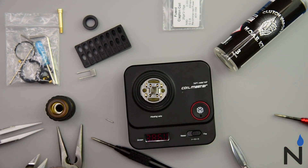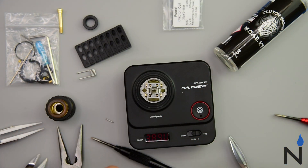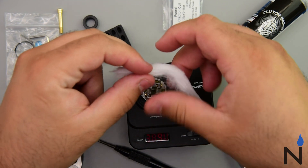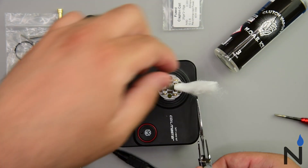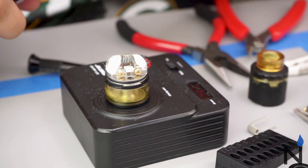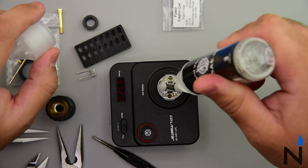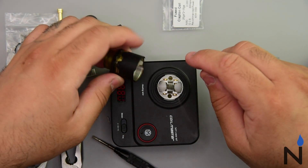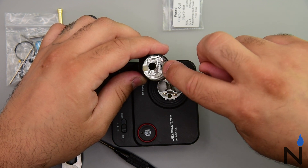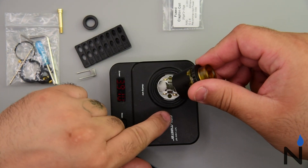Alright, next step. We're gonna go ahead and use some of this cotton bacon prime in here. Cut off a strand. Now it's time to juice her up. Got some of this Clutch Vapors Moab Ice. When you want to insert your cap, there are these two little silicone pieces they put in here — these are gonna prevent your juice from seeping out of the fill ports. Just find the little grooves and match them up.